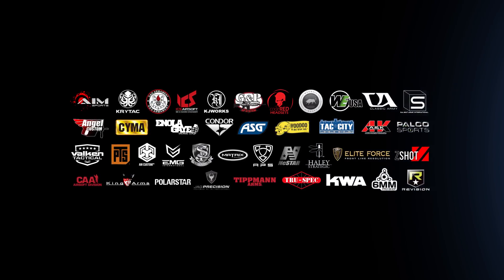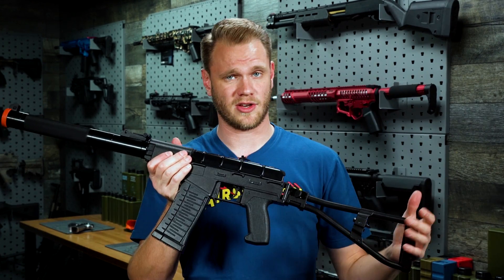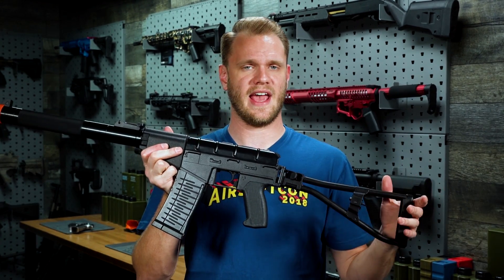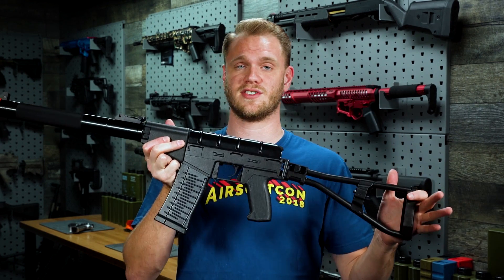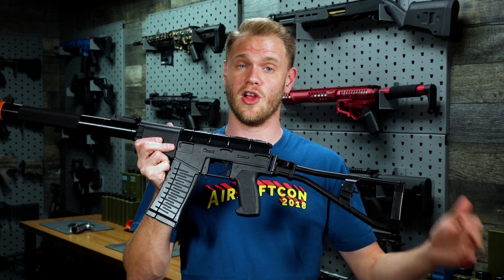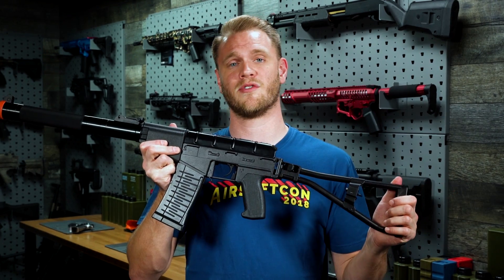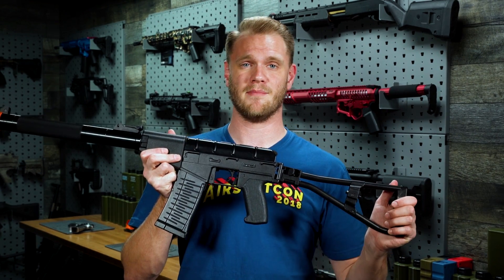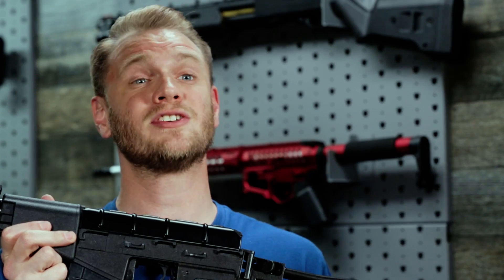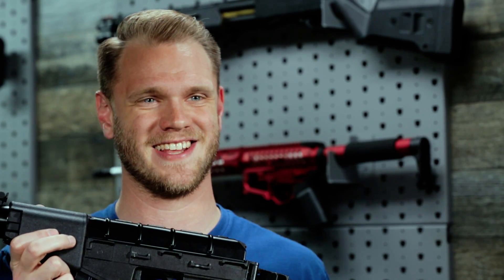If you are interested in awesome, unique-looking products like this one that differ from the standard M4 or AK and give you a lot of flavor and versatility, check out this King Arms on our website. If you want to stay abreast of all future releases and really cool information, make sure you click that subscribe button, or click the little bell icon to be notified every time we release a new video. See you guys later.